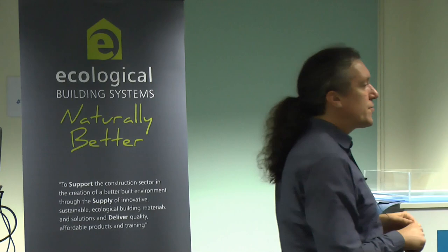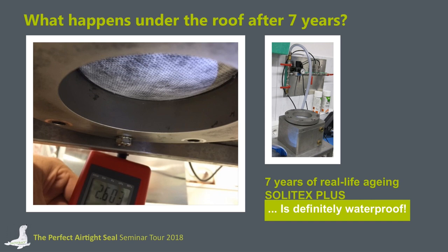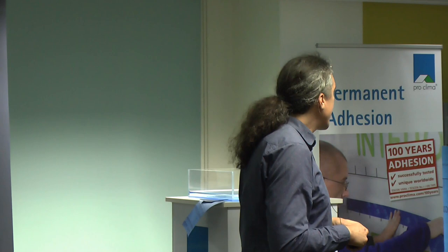Low-price membranes do not offer security over a long period of time and have problems after a couple of years. From my point of view, a roof underlay should serve as a second protection layer for more than seven years. With Solitex membranes, even after seven years we achieve water columns of more than two and a half meters, which is satisfactory for water tightness. We will continue our examinations, and in about three years I can report new findings on the aging process of roof underlays.